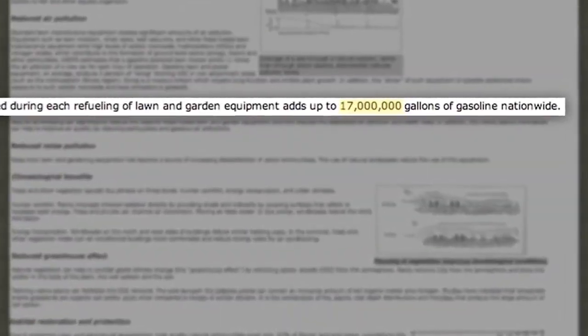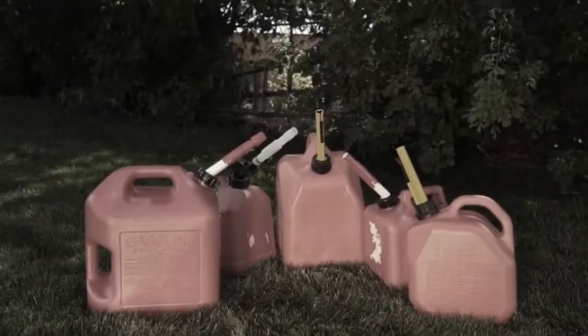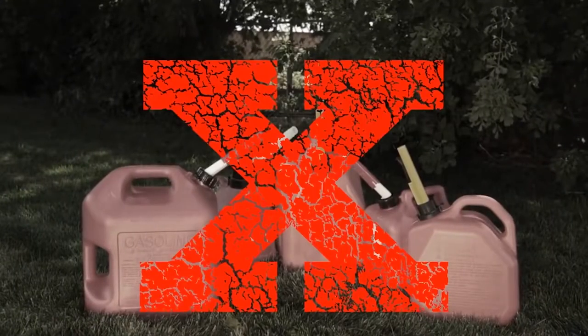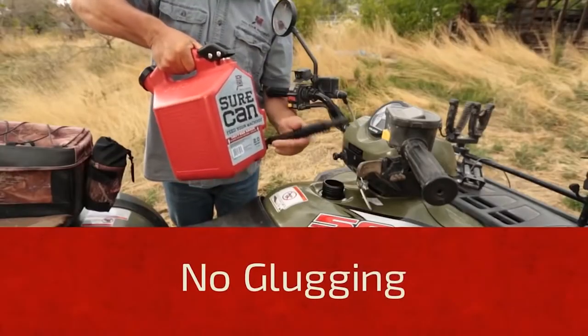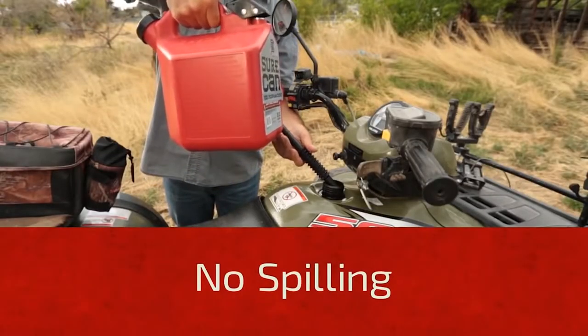According to the EPA, each year 17 million gallons of gas are spilled while refueling from gas cans. We decided the gas can needed an update. Meet the Sure Can — no more glugging means no more spilling, keeping your machines and hands gas free, and making sure the gas only goes where you want it.